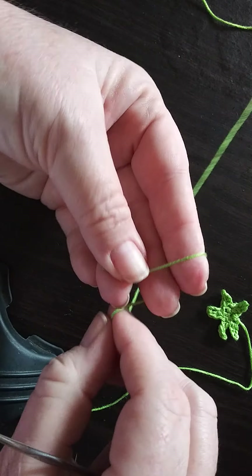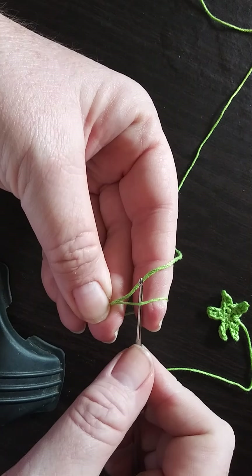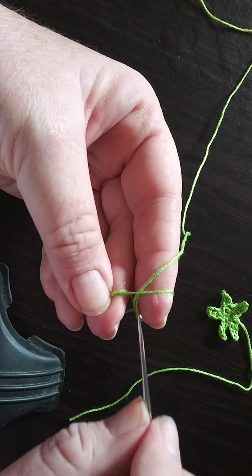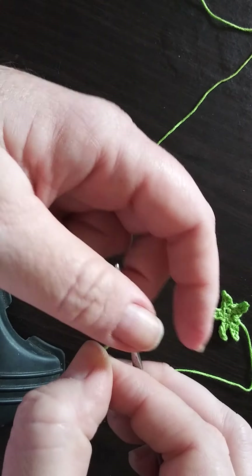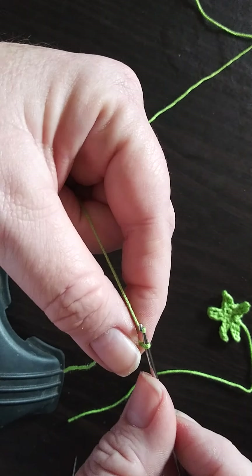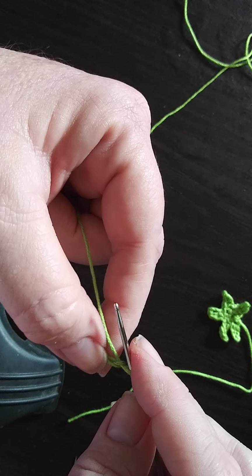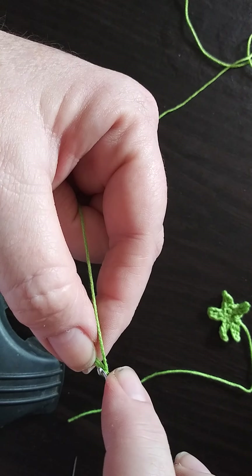In our next step we'll go ahead and do that slip knot on the hook again, simply do a chain two. See how it just separates — it gets to be a pain sometimes. All right, here's the chain two. Next, in that second chain we'll do a total of three single crochets.